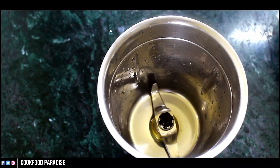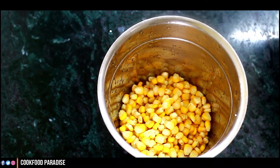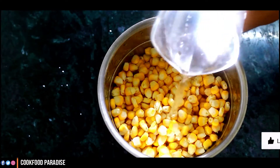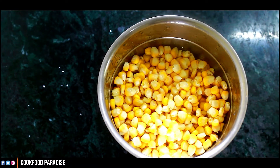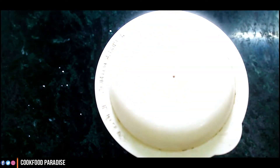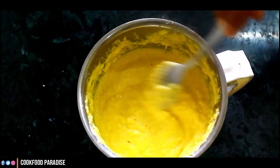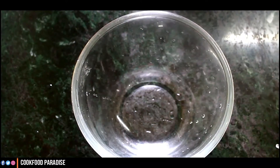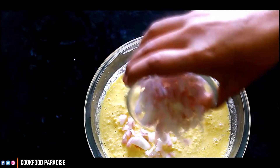I have brought this butter. I have cleaned the butter at night. Now, we will add it to a mixer jar. After putting it in the mixer jar, we will add some water so it will mix well in the mixer.